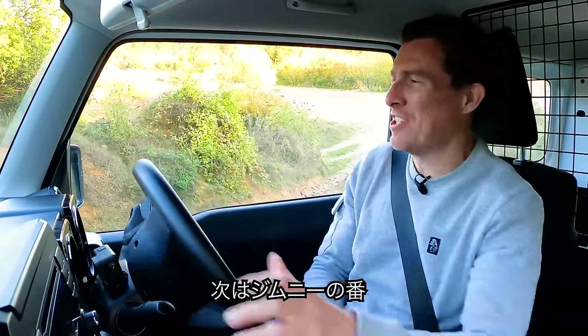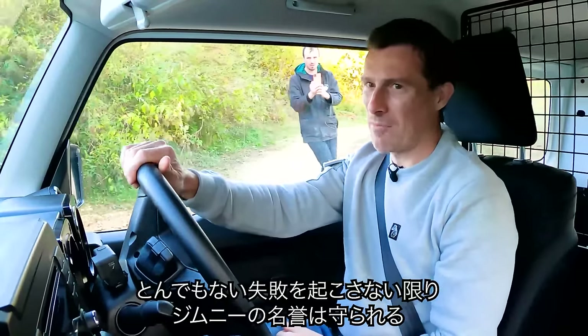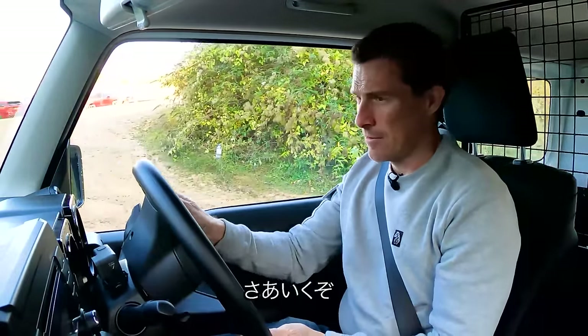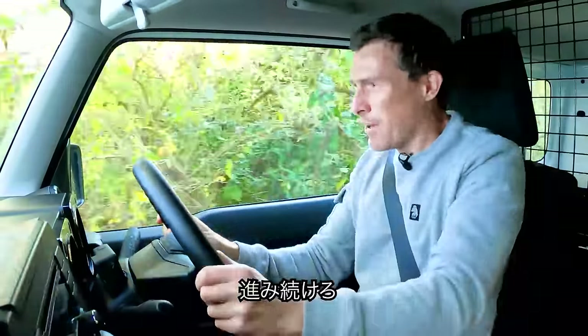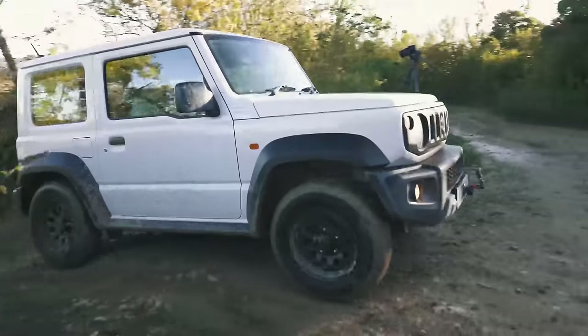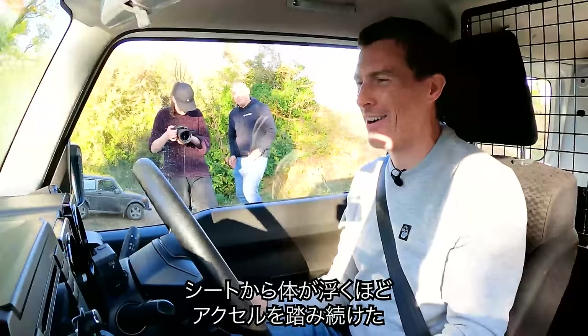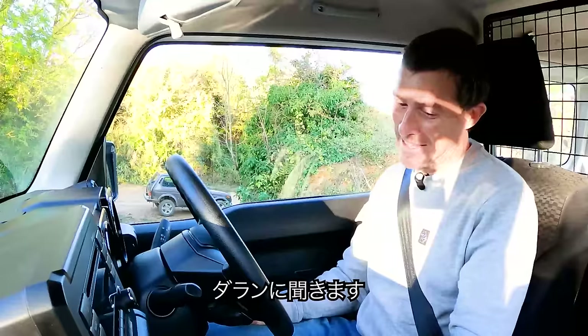Now it's down to the Jimny — basically a lap of honour unless I completely cock it up. Here we go, get the momentum going — yes! I just revved the nuts off it and it hauled its way up. Let's see what Darren thought.